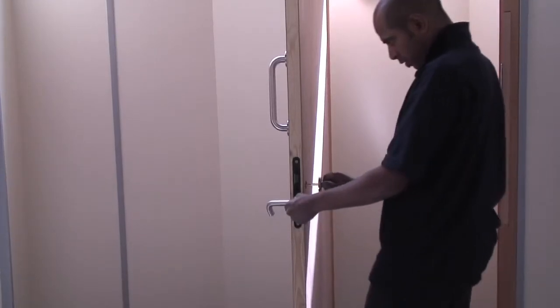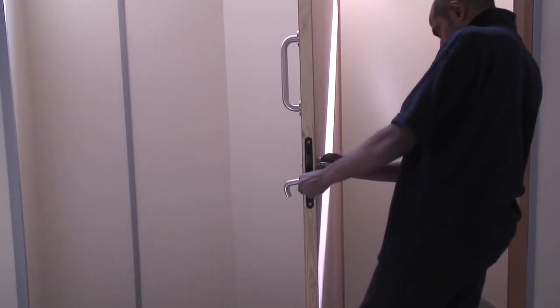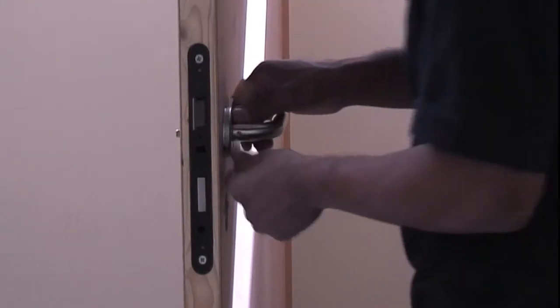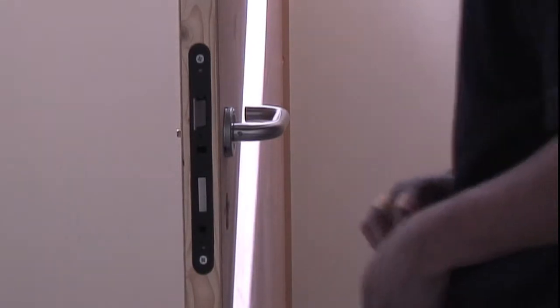Align the internal lever handle for the screws to go through the handle fittings, through the door and out the other side. Fit the internal and external lever handles.